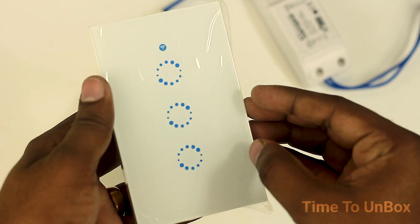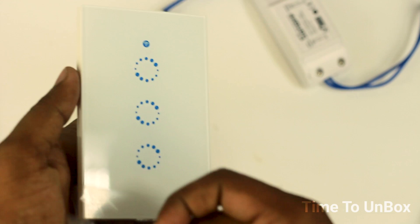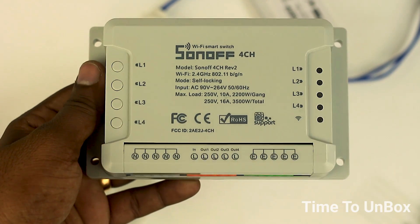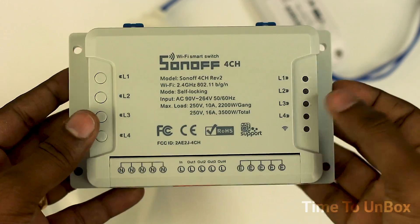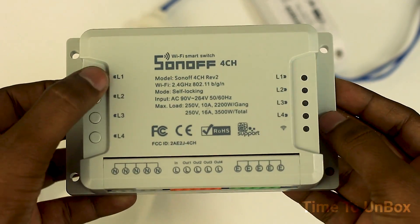Moreover, if you want to connect more than one device, there are also smart devices available on the same website. If you need another tutorial video for connecting multiple smart devices, please post your comments in the comment box and I will try to make another video.